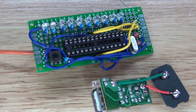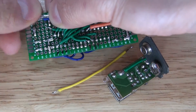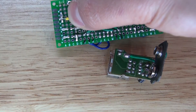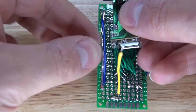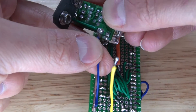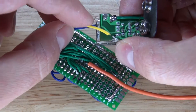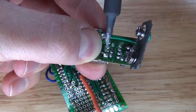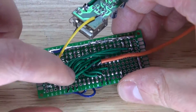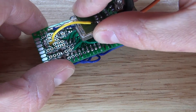Next, combine the two circuits together using two wires: the blue wire (negative) soldered to the common cathode, and the yellow wire (positive) soldered to the 5-volt VCC output. The circuit is now complete. Apply hot glue to secure the power circuit board to the main EMF meter board.